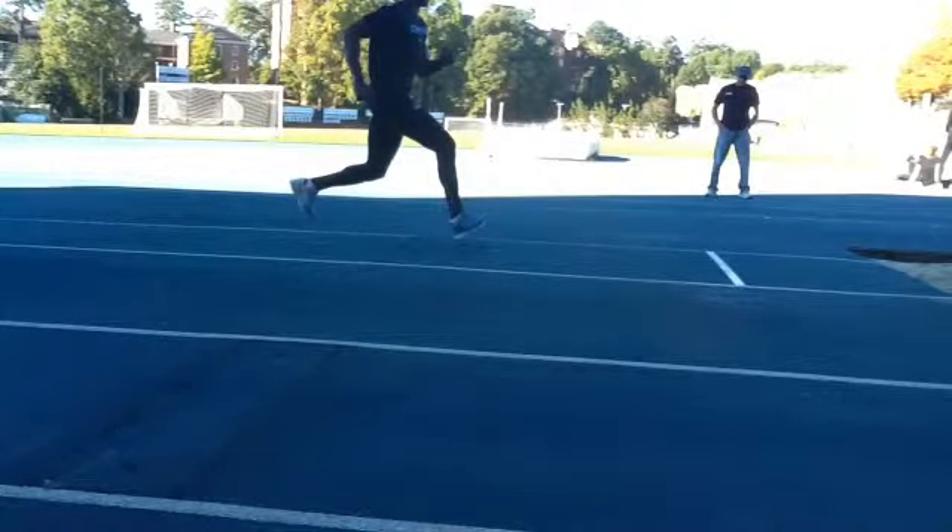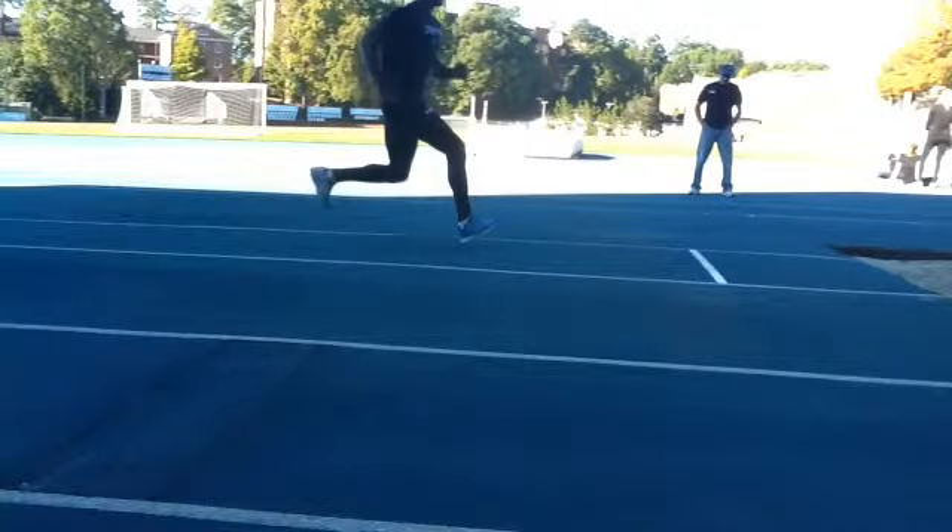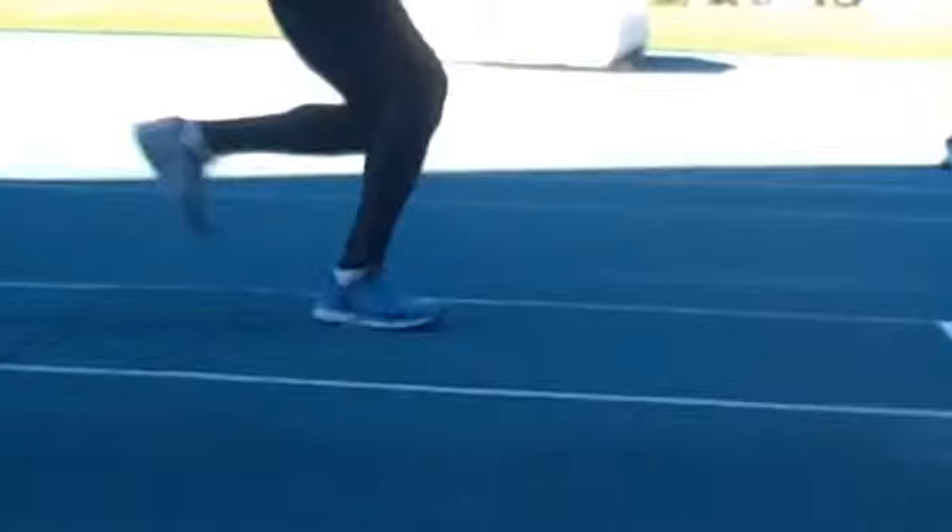Toe above heel, no reach, flat contact. Notice that's not on the heel — that's good. It's close, but it lands whole foot. That's excellent.